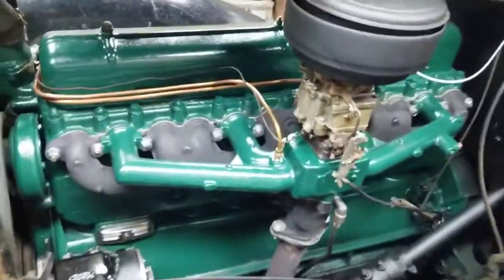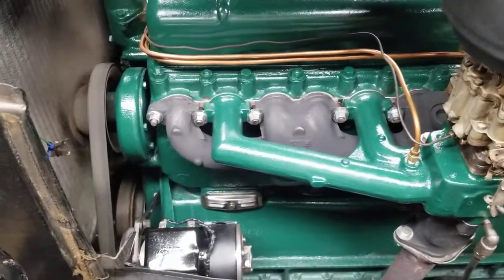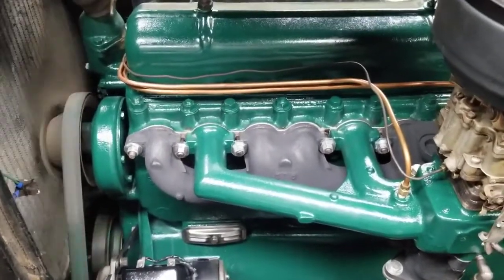The big news for me anyway is no exhaust leaks on the manifolds! The car is a lot quieter and it doesn't smell when you go down the road, which is nice.